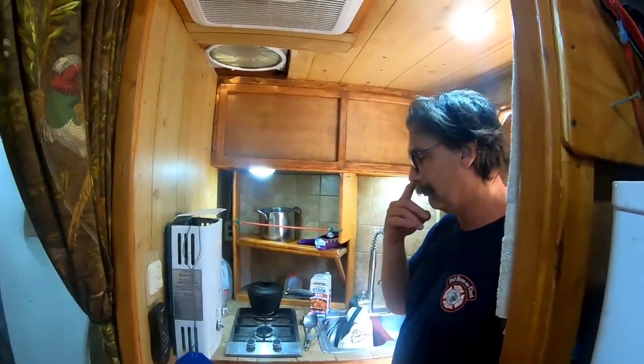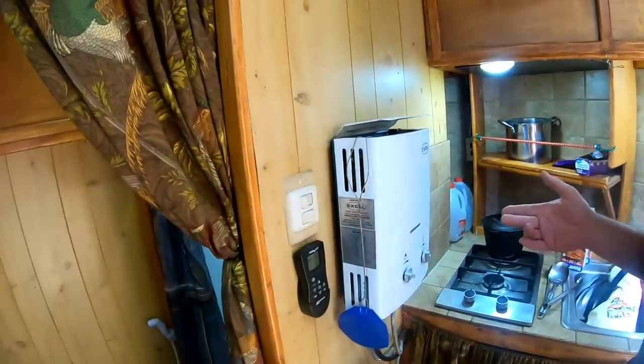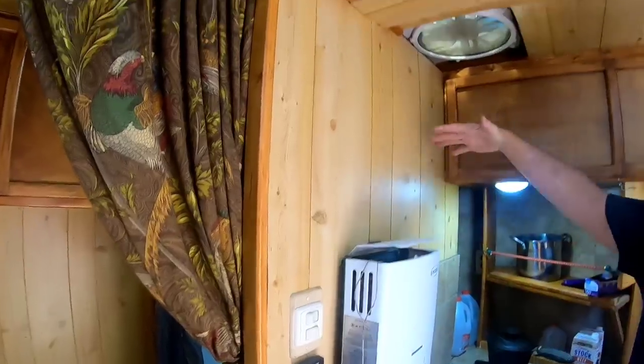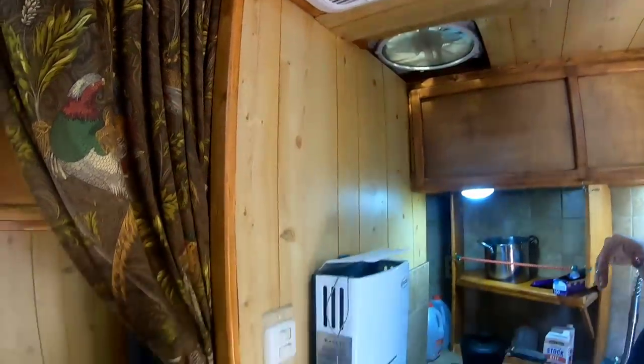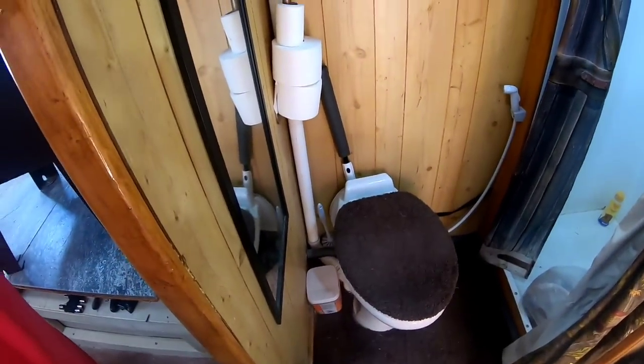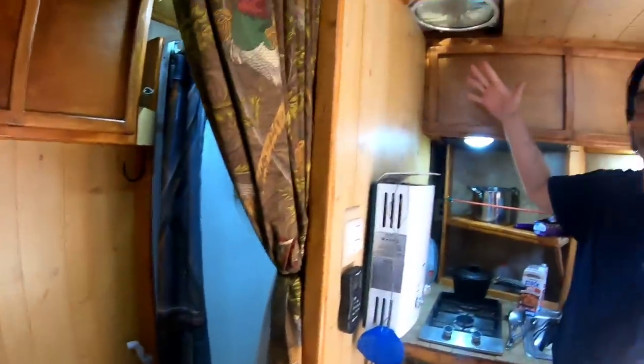And then my XL tankless water heater, positioned directly above the MaxAir vent fan so that the heat vents out this way. It also pulls air from the shower area over here. I have a 32-square shower and a Dometic toilet and it works really well. You can pull your moisture out because the fan's here, and also when you're cooking the fan's right over the cooking area - it was all predetermined so that it all circulates well in the house.